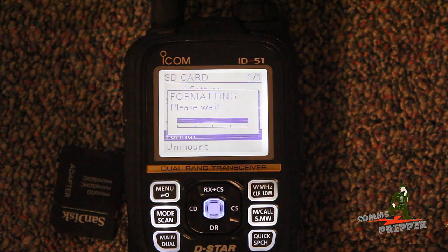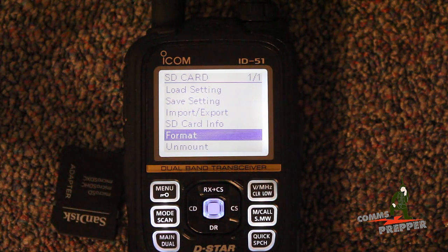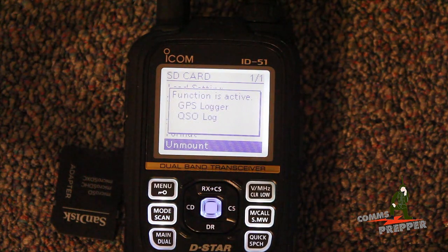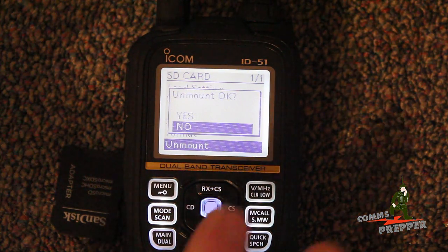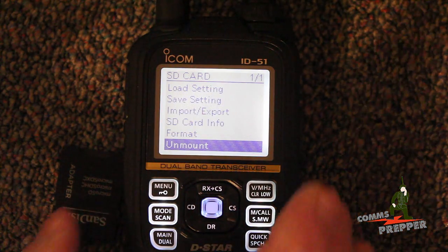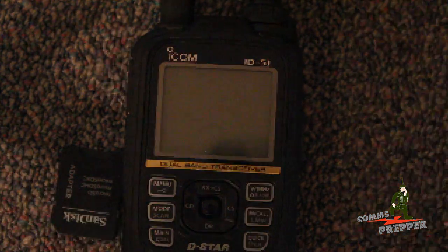Alright, we're getting close to the end here — our two and a half minutes has lapsed. The formatting is done. Now I'm going to go ahead and unmount the SD card in the radio, turn the power off, and then remove the SD card from the radio and put it in the adapter. We'll select yes — it's unmounted. I'll turn the radio off, take the chip out, put it in the adapter, and get it in the computer.